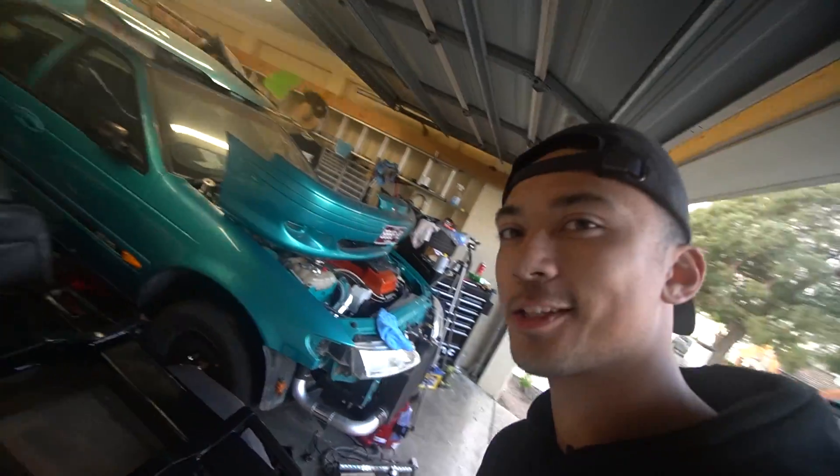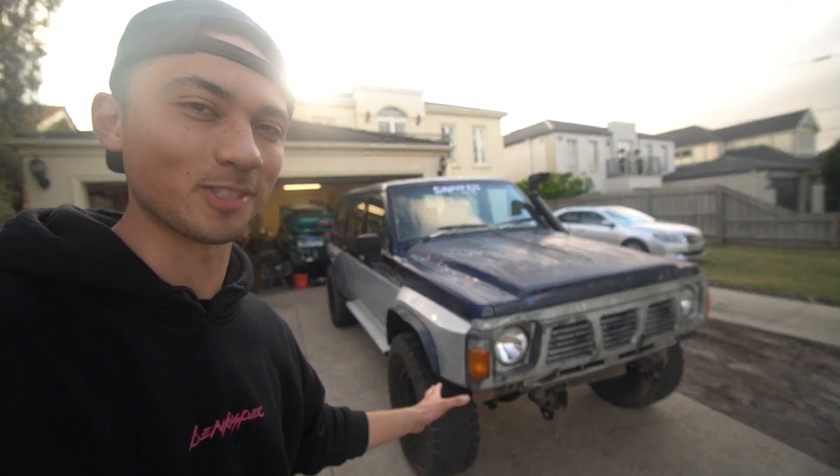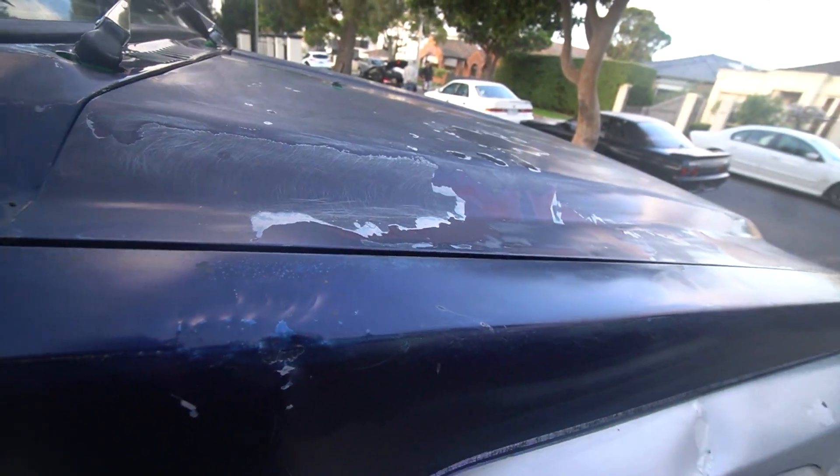All right guys, we have the bull bar resting in the garage now drying. It's looking really nice. Someone made a comment on the other video about how we should delete the bull bar — I see the appeal, it actually looks kind of good. But the bull bar adds protection, so it's probably smart to keep it on the car. It is going to be a little annoying with the fresh paint though — the car is rough as guts as you can see, so we'll have to definitely rectify that issue.